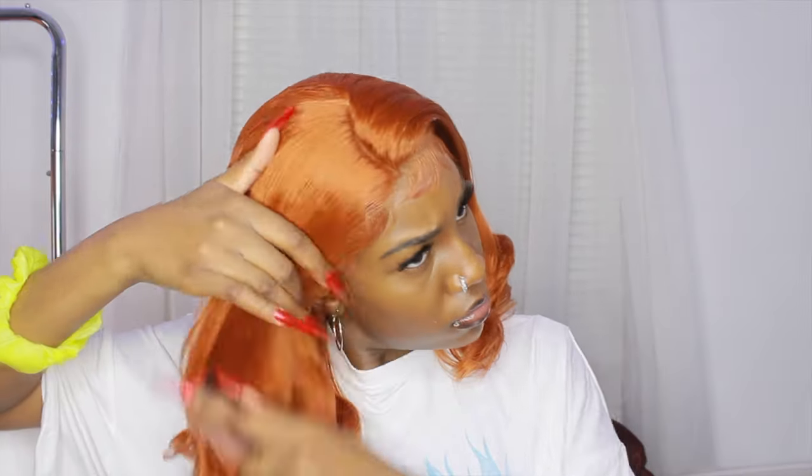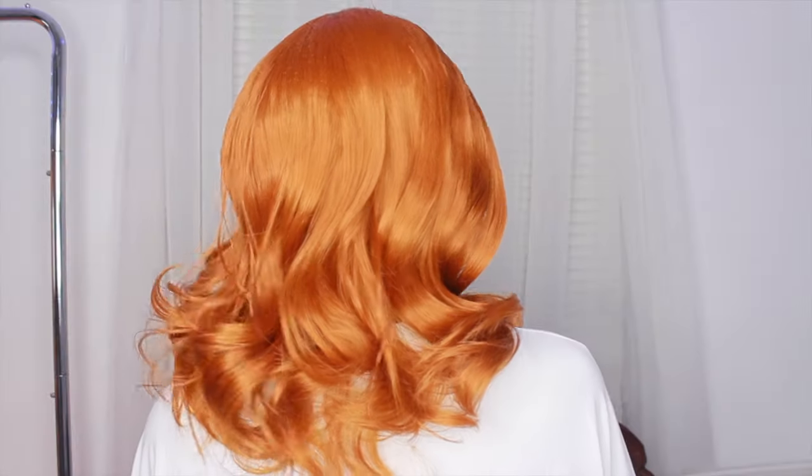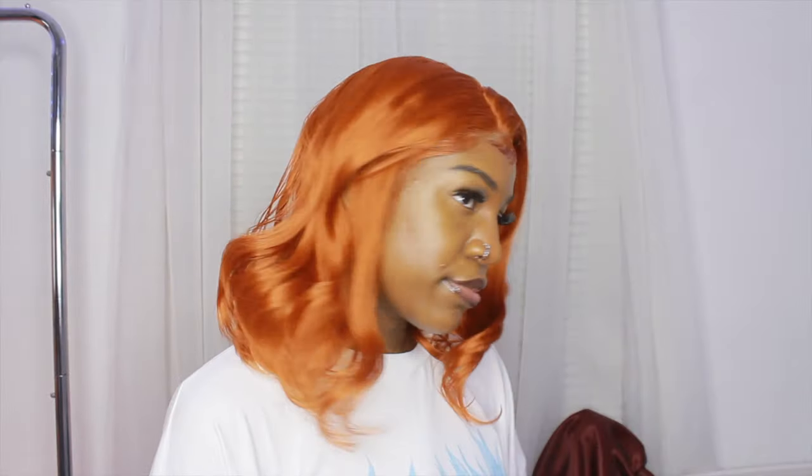I would probably give this wig a five or a six out of ten. It's definitely not something you would go out with — it's more like a costume or cosplay wig. This is what the backside looks like — it's not really all that full in the back. But again, this is not a wig I would go out with. Hope you guys liked the video! If you did, make sure to like, comment, and subscribe for more content, and I'll see you in my next video — bye!